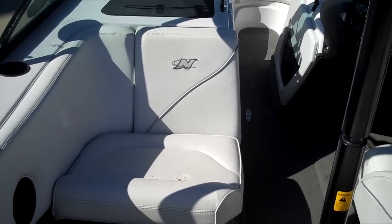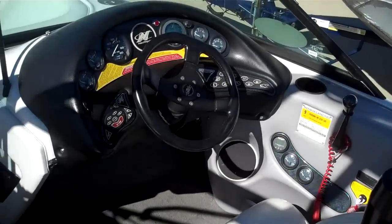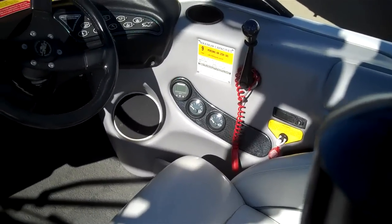Passing the observer seat, we get to the driver's seat and dash. As you can see, it's equipped with the balance system. Your gauges are over on the side, and there's the throttle lever.